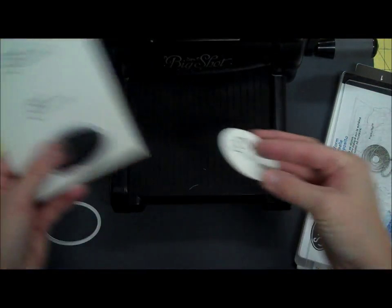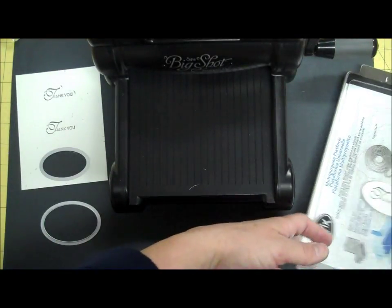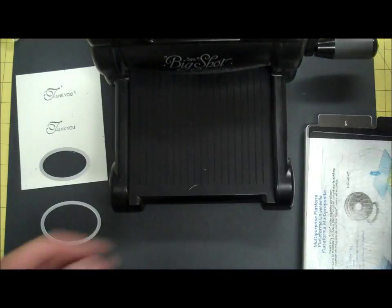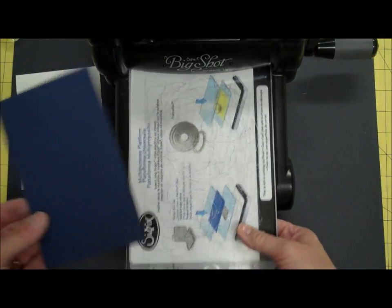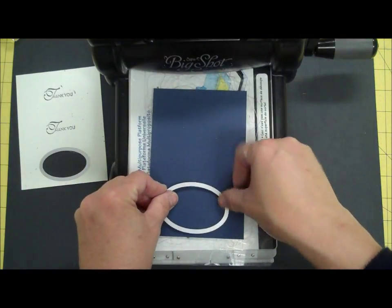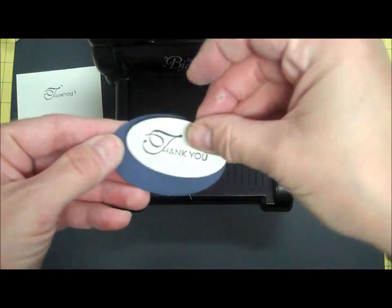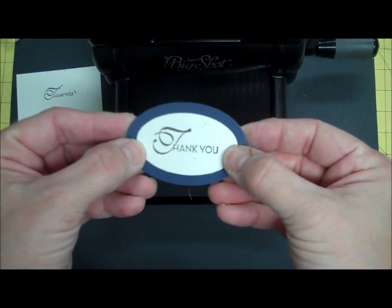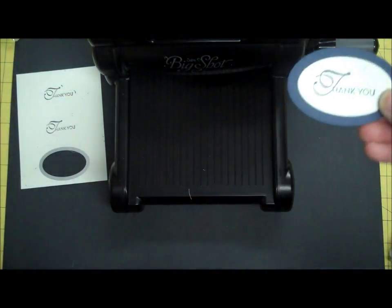Take it out. Then I'm going to do the same thing with the blue — whatever I want to use for my background mat. I'm going to do the same thing, except with the background mat I'm going to use the one that's just one size larger. When I layer them together with Snail, I get something that looks like that. I really like that — it looks really pretty.